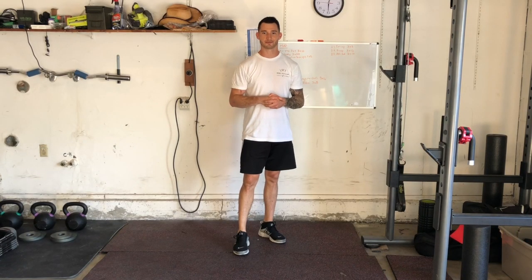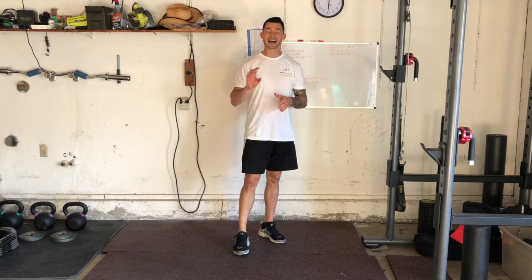Hey guys, I'm Joshua Clay with Woke Action-Based Coaching Systems. Now we're going to go over a tempo squat. A tempo squat is just a way to manipulate time under tension.